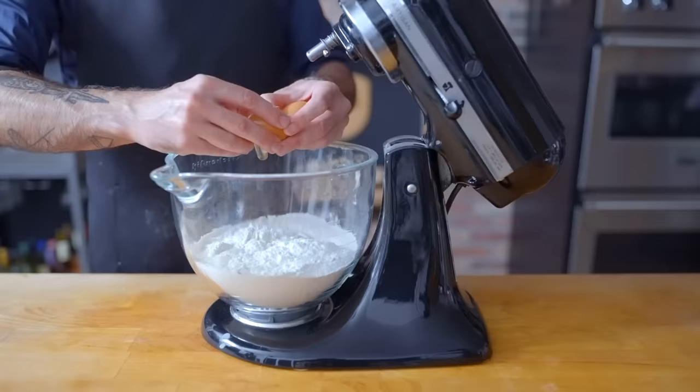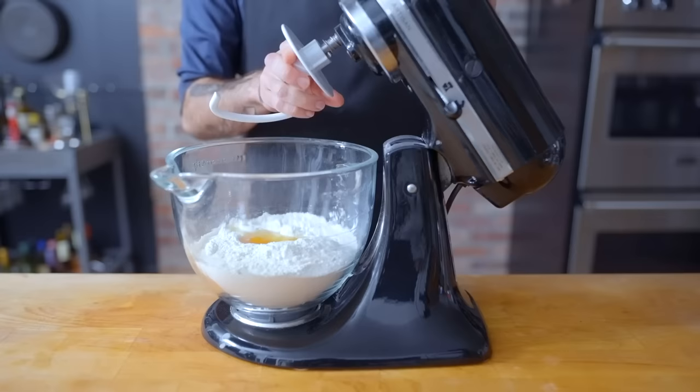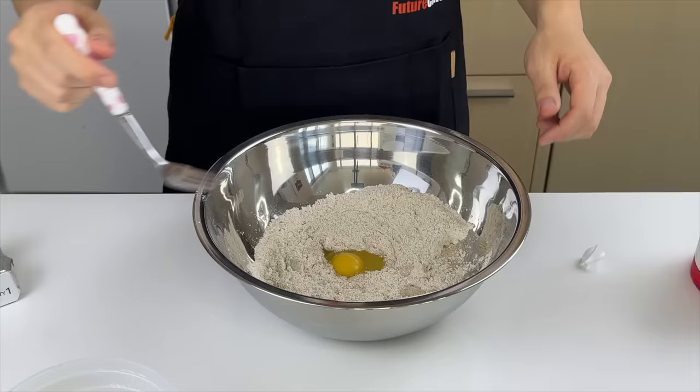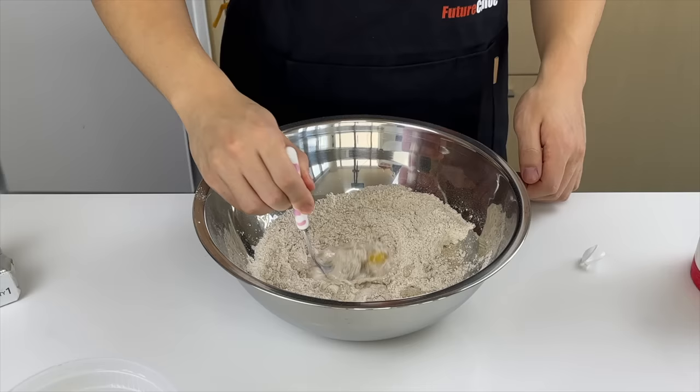Add 55 grams of whole milk, two eggs at room temperature, and one egg at fridge temperature. Hook it up, shut it down, and knead until everything just comes together into a shaggy ball.